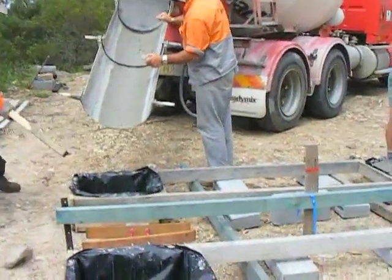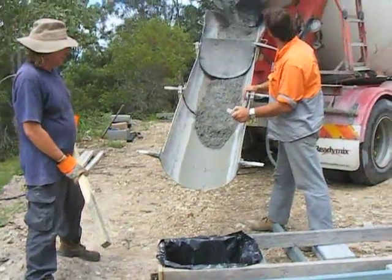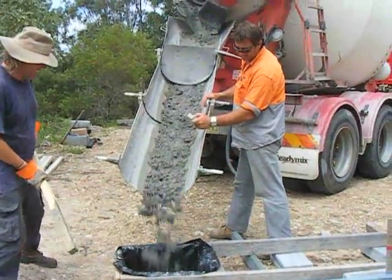When the cement truck arrived, the road made it easy to get to. We poured each of the holes very easily and everything went according to script.